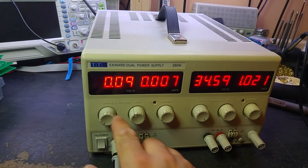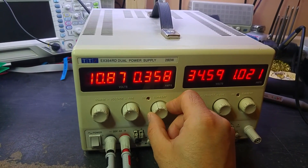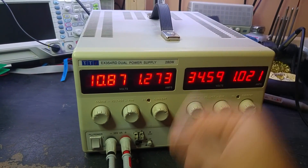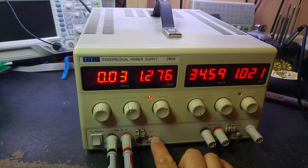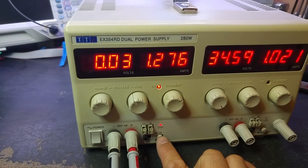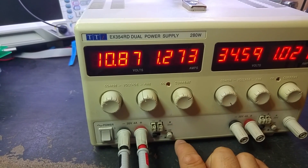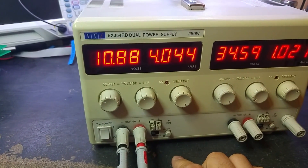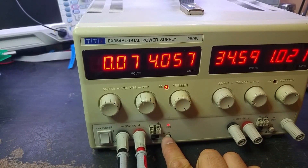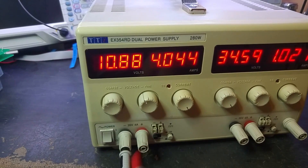Channel 1: switched off, set voltage to 10 volts, 1.2 amps, switch on — and as you can see it's current limiting. It's actually shorted. You can hear that whistling. The output is completely shorted.